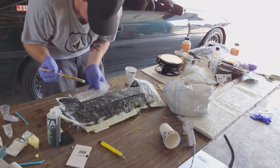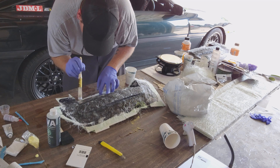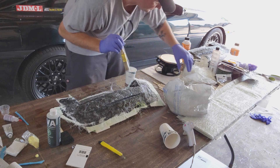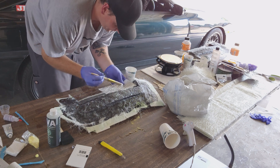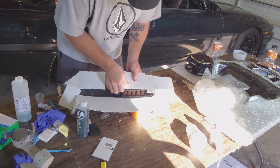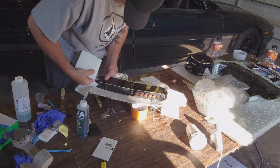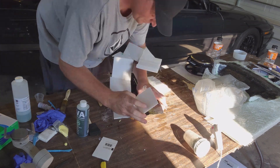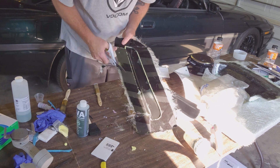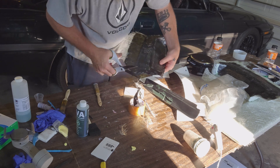Once I had a good base layer down, I started adding pre-cut sheets just for extra reinforcement, then let everything thoroughly cure. I let these cure for six to eight hours — probably could have gone longer, but I was impatient. Everything seemed pretty hard. After everything popped free, you can go ahead and clean up the fuzzies and make it look a little bit nicer. Make sure you've got a good set of shears for this.